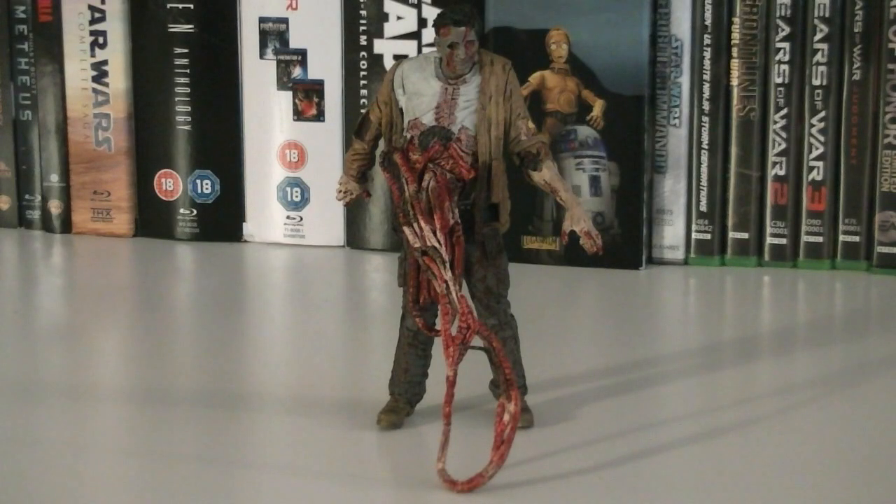Overall, for about $15 this is neither the best or worst walker they've put out there. Sculpt and paint wise it's pretty good, but other than that you can't really do too much with it, since the articulation is limited and the play feature is flawed. In the end, it's really up to you whether or not you want to add this walker to your collection.